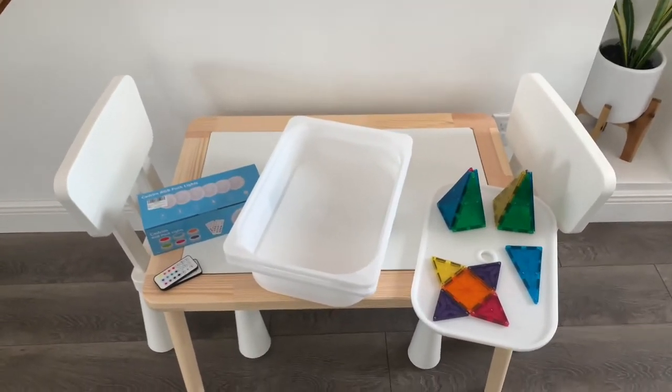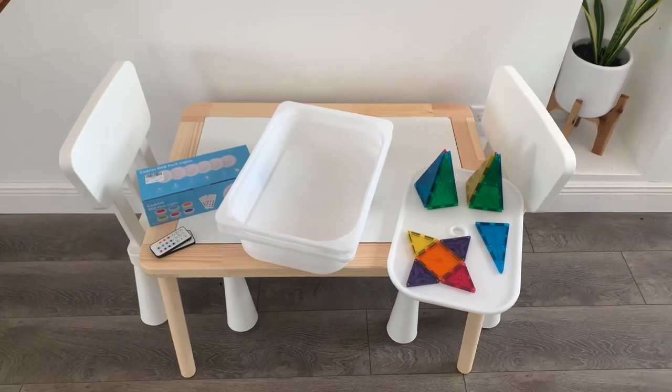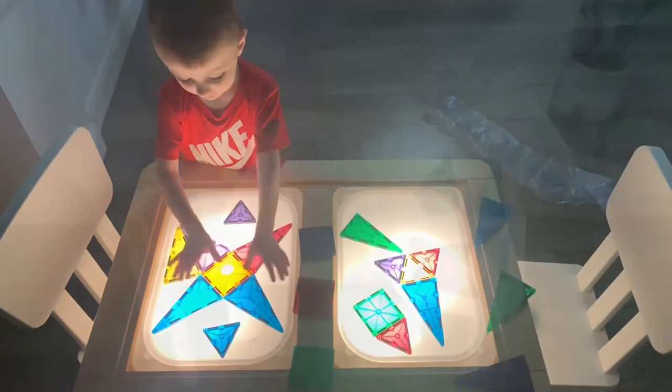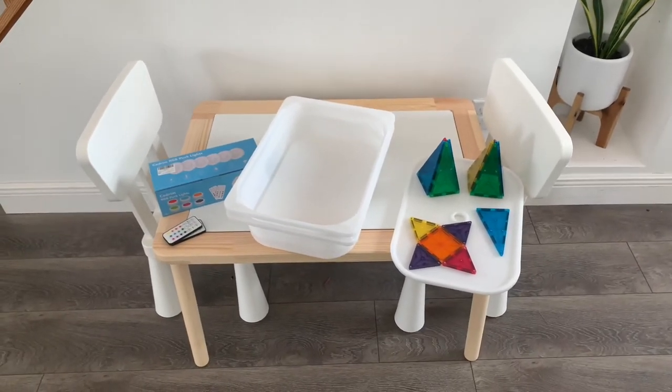This is a quick video on how to turn your Ikea fleece table into a light table for only $20. Light tables can be really expensive, and I figured why not make the most out of one big item in your house.